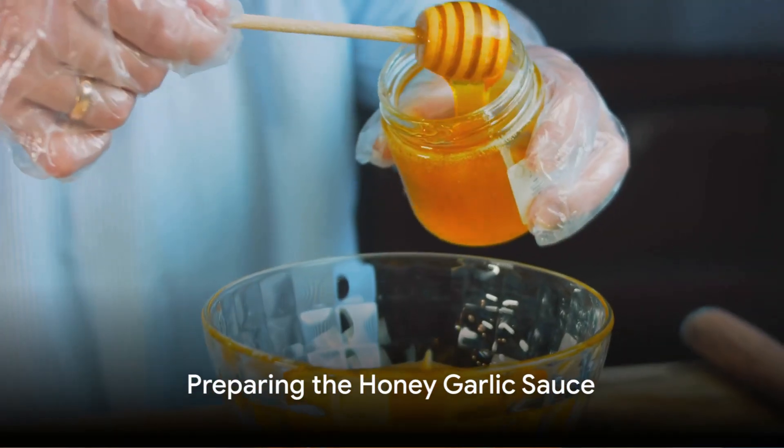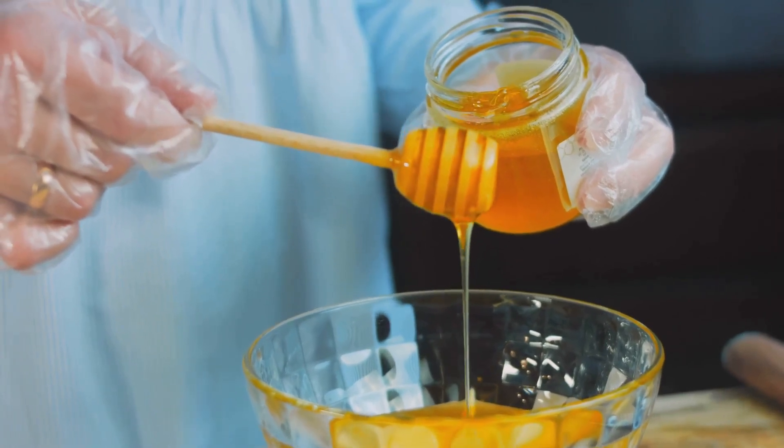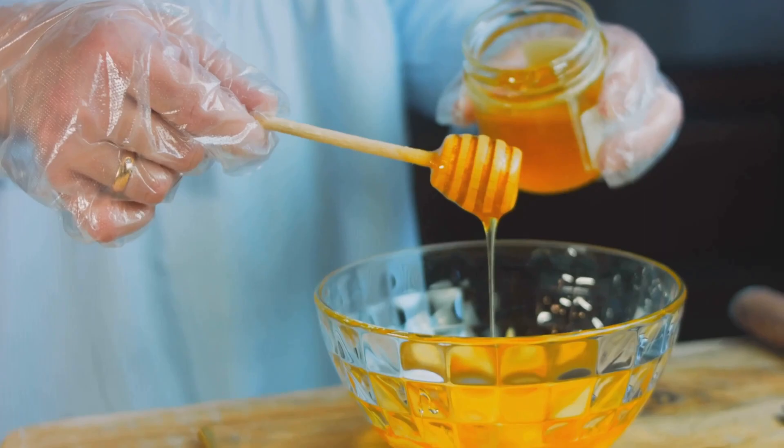While the chicken is cooking, it's time to prepare the honey garlic sauce. In a bowl, combine the honey, minced garlic, and soy sauce. Stir it well until you have a smooth, well-blended sauce.